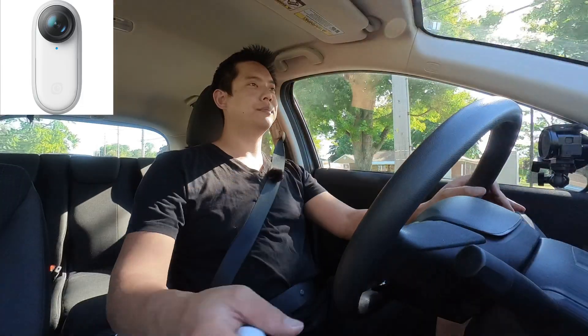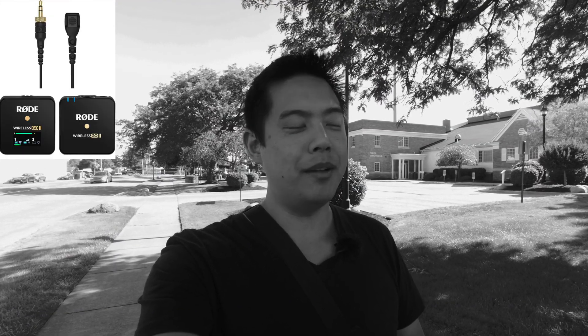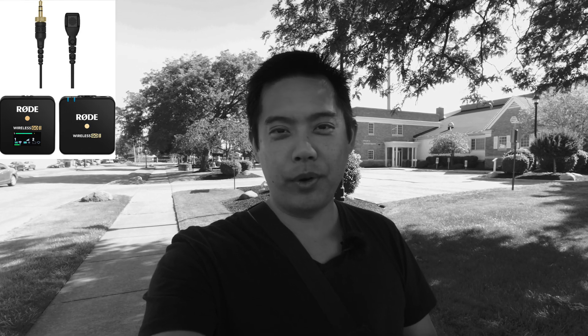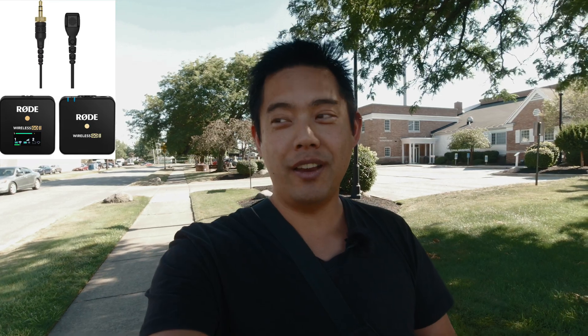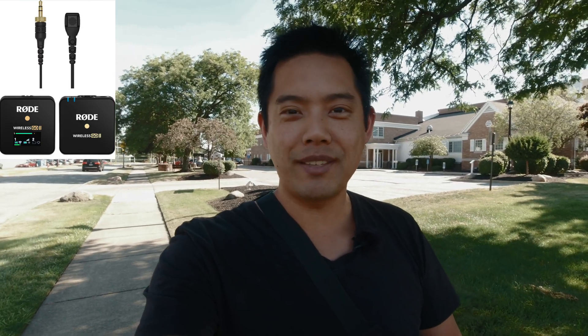Now listening to the Road Wireless Go 2 and we are at an intersection right over there. Let's see how well the voice isolation does, and now you're listening with voice isolation on with a car right over there — hopefully it sounds pretty good.